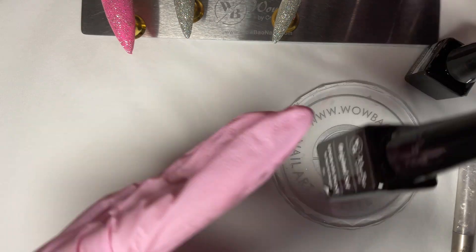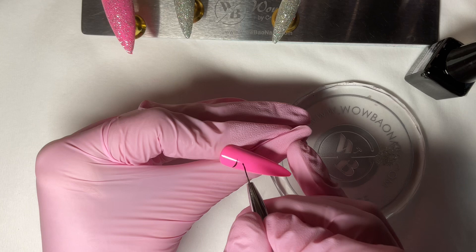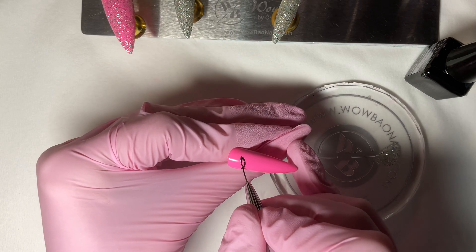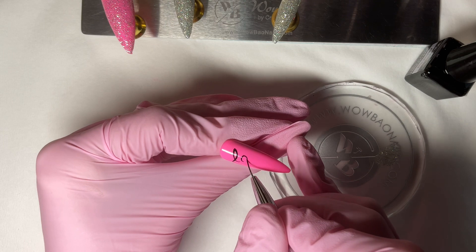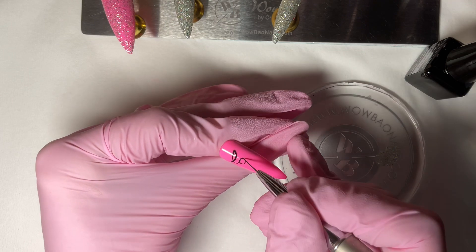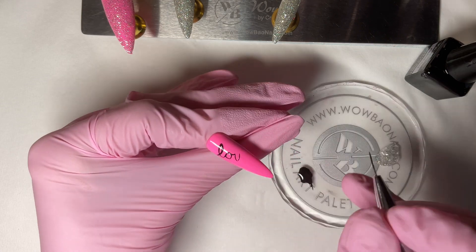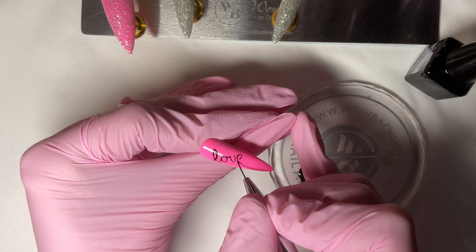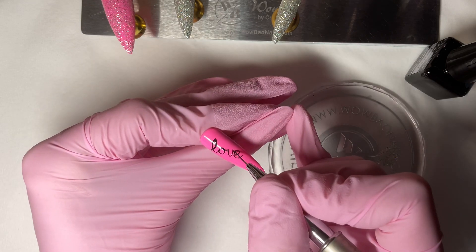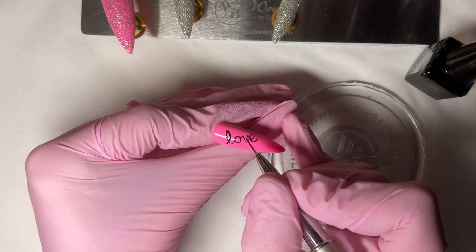I've grabbed some black liner gel and I'm going to pop some of that on the palette. We're going to write 'love' on the ring finger. I do like a swoosh up and then another swoosh down, then I draw the circle and join them, then two slightly curved lines down, then a little line, a little bit around, and then join that. I noticed the 'e' was a bit wrong.